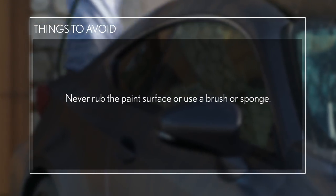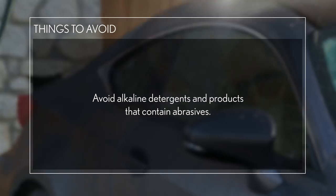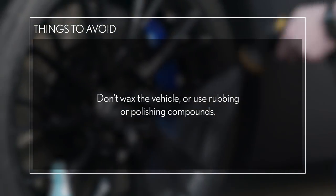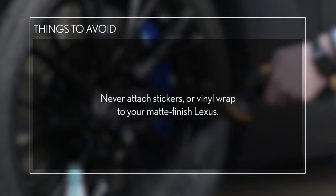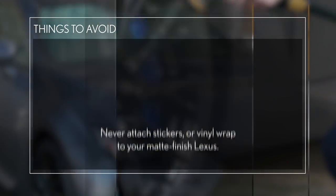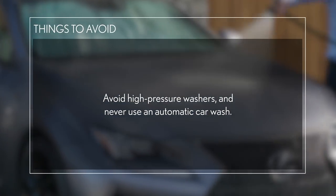Never rub the paint surface or use a brush or sponge. You must avoid alkaline detergents and products that contain abrasives. Don't wax the vehicle or use rubbing or polishing compounds. Never attach stickers or vinyl wrap your matte finish Lexus. Avoid high-pressure washers and never use an automatic car wash.